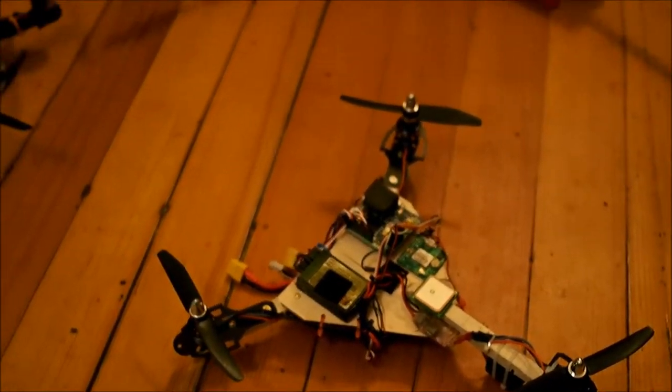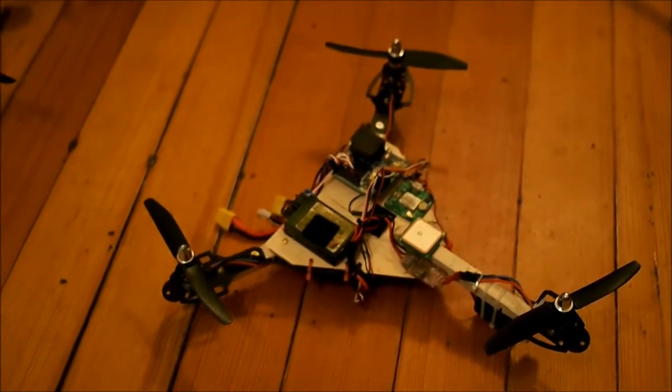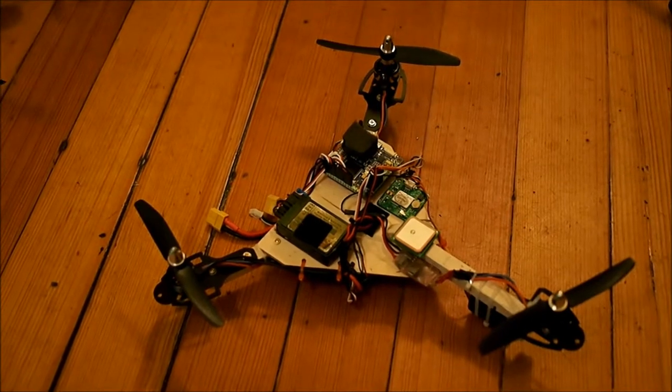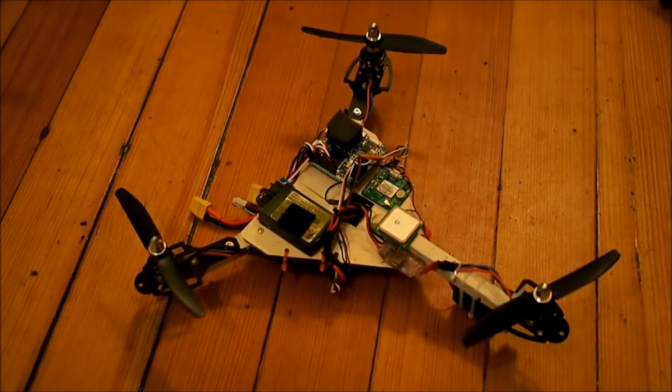It was made from the wreckage of my old FPV250 here. I toasted it about a week ago flying around when I lost a motor. I realized I had enough parts on it that if I cannibalized it I could go ahead and make another vehicle. So I made this little tricopter.